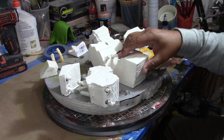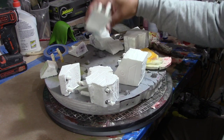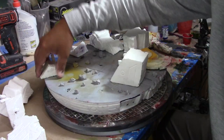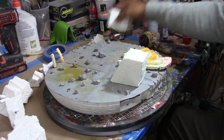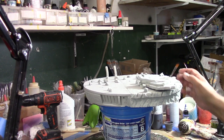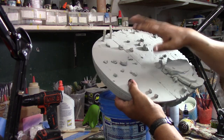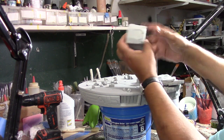I added all this stuff here, I added magnets — le puse imanes on each piece. So now we're going to primer this up, we're going to clean it up — vamos a limpiarlo — and then we're going to primer it and start painting this guy. Okay, so ready to paint the base, listo para pintar la base. There are two different things here — we have concrete and metal. Same with these pieces: there's metal and concrete.